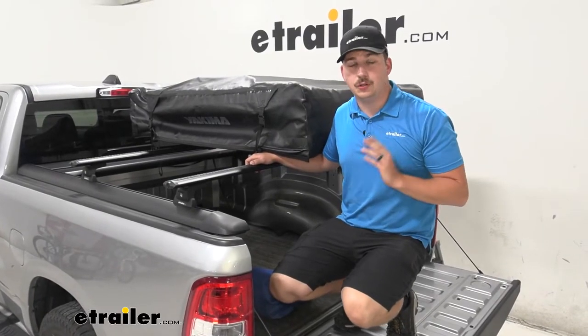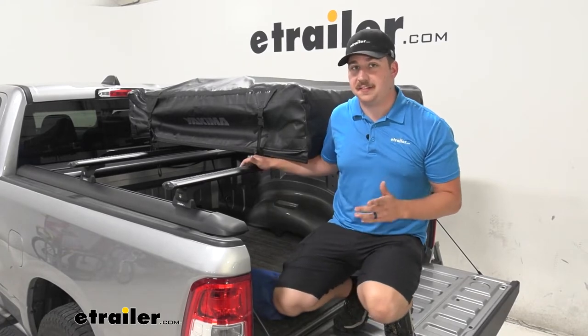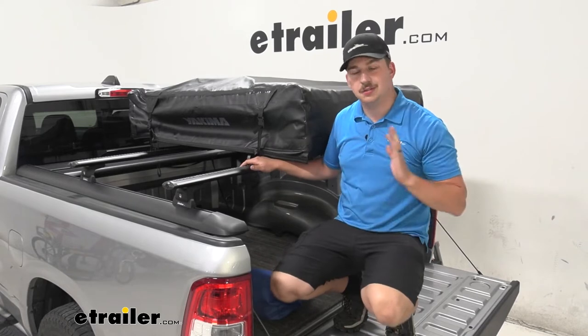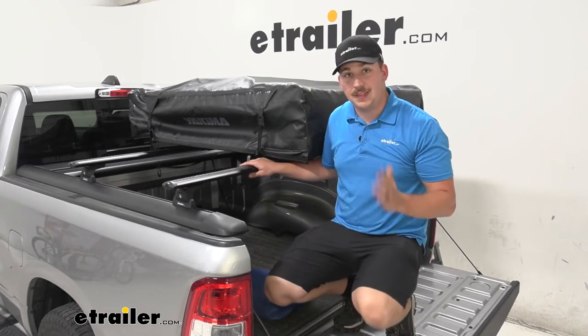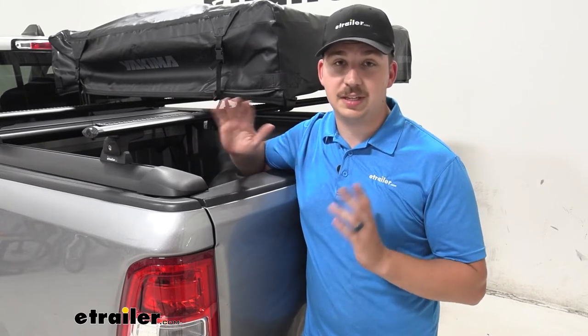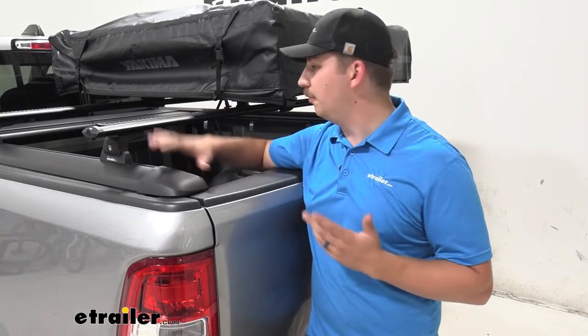These crossbars are going to have a 220 pound weight capacity, and that is a dynamic weight capacity, which means when the vehicle is moving. So if you plan on putting a tent up here, don't worry — you can still sleep in it, because at that point your car will be static and still. These Vortex aero bars are perfect for clamp-around accessories; they're a very standard size and we haven't had any issues with accessories fitting on these.